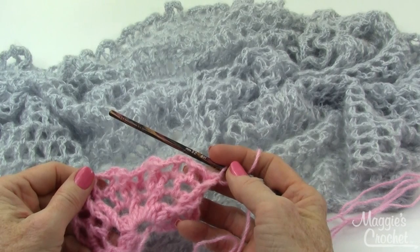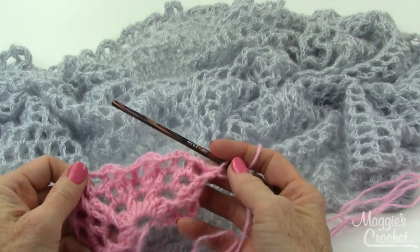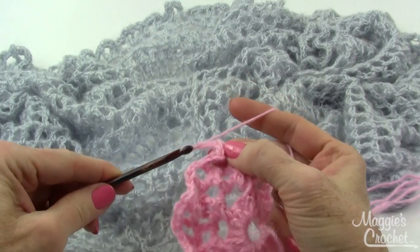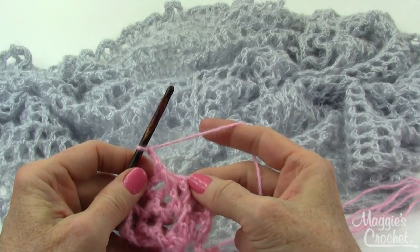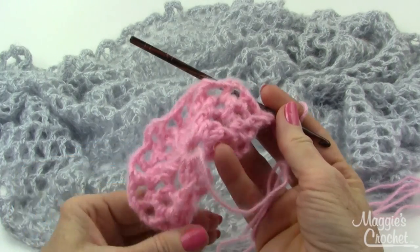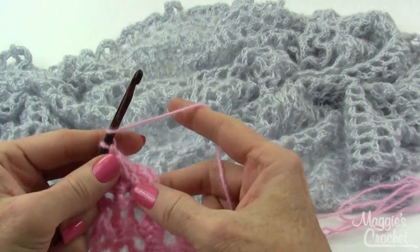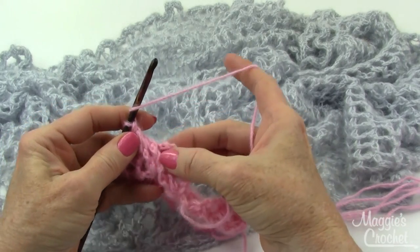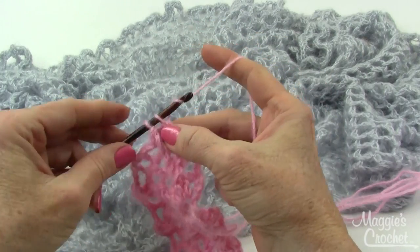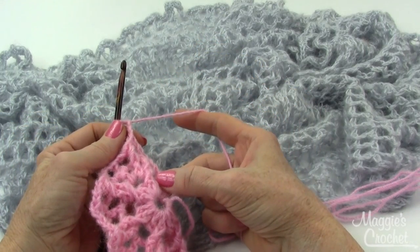The repeat ends with your two cross post stitches and then you just double crochet in the top of your turning chain right there. Then chain 3 and turn. Now for row 5 you back post again around the post stitches.